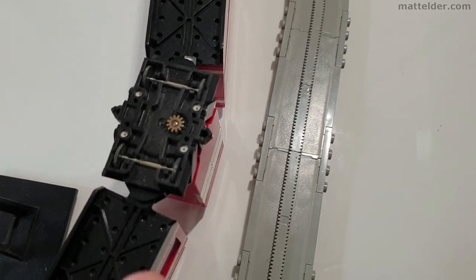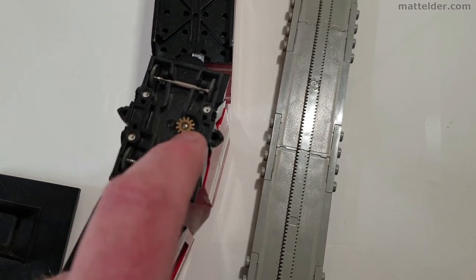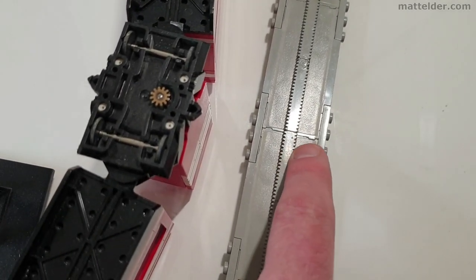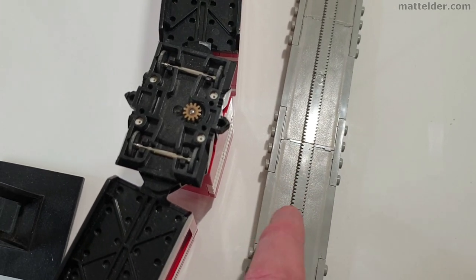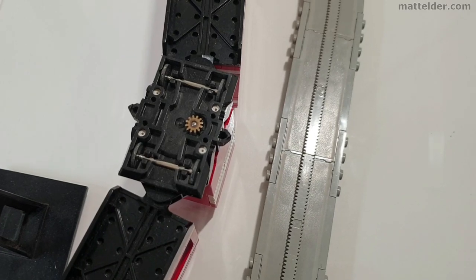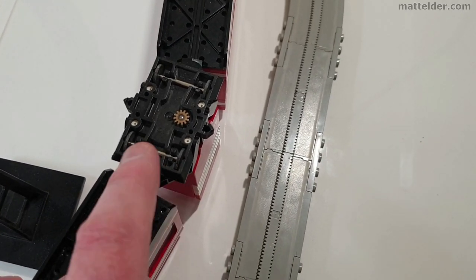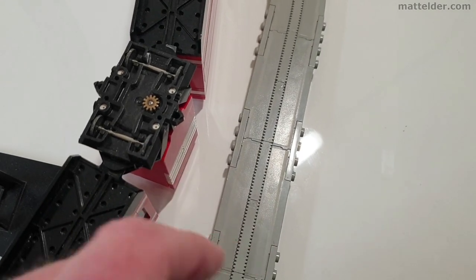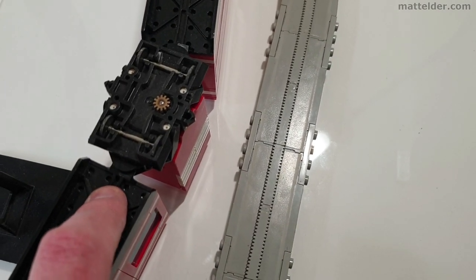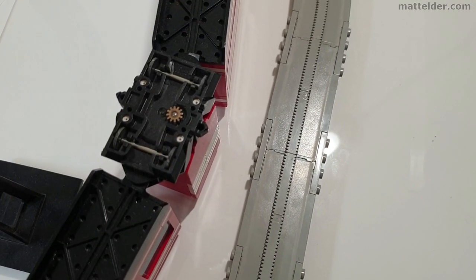Here we have our monorail train upside down again. You can see you've got this little cog with all the grooves in it, and on the track you've got all these little grooves — that's how it works. That gear cog is turning and it just rolls along there, pulling it along. The speed you've seen the monorail go at is pretty much the top speed, unless you've got a slightly better charge in your nine volt or you've re-engineered it to make that cog go faster.